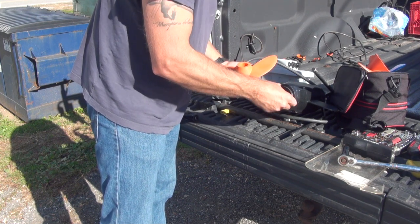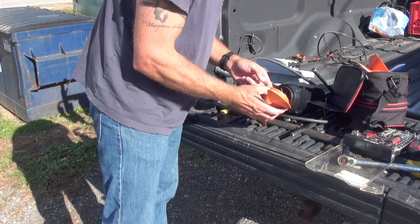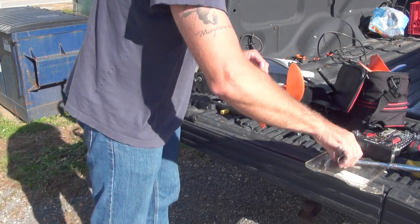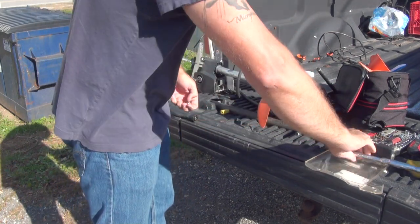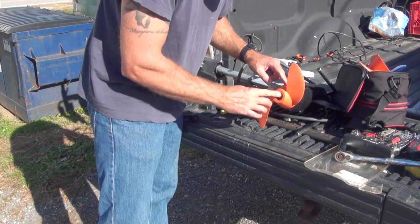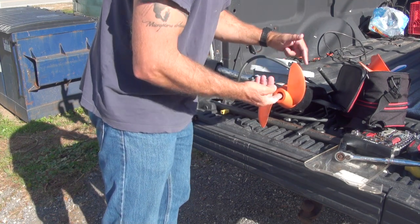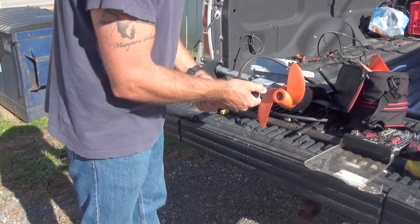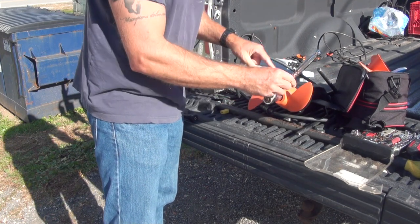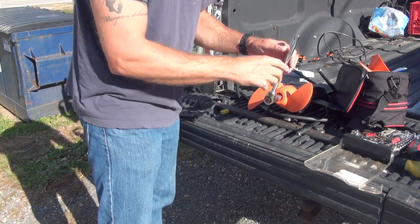Thanks for checking behind the prop when you borrowed my motor, Christine. If you don't check behind the prop, it's about like running your vehicle with the oil that was in the engine when you bought it — not doing this is like driving a vehicle and never changing the oil. Before too long, it will destroy the motor. The way that it destroys the motor is that braided fishing line sits on that waterproof seal where the shaft comes out, and just spins and spins and abrades it, lets water in there, and then it's fried.